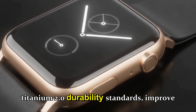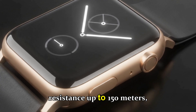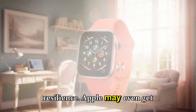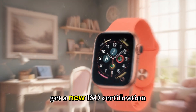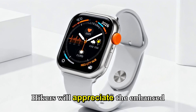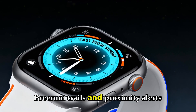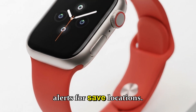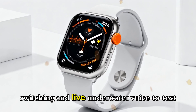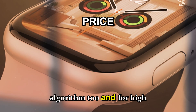Durability and adventure readiness — ruggedness is non-negotiable for the Ultra line. Expect titanium 2.0 durability standards, improved water resistance up to 150 meters, and deeper dust and impact resilience. Apple may even earn a new ISO certification for deep-sea divers. Hikers will appreciate an enhanced waypoint system with color-coded breadcrumb trails and proximity alerts. Divers could benefit from automatic dive mode switching and live underwater voice-to-text logging using a new mic algorithm tuned for high-pressure environments.